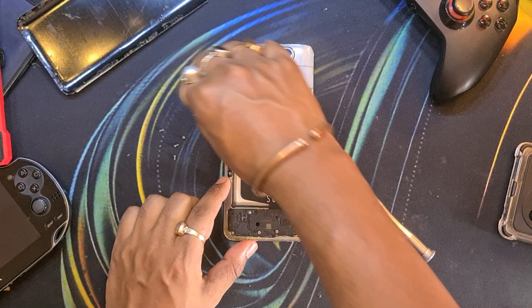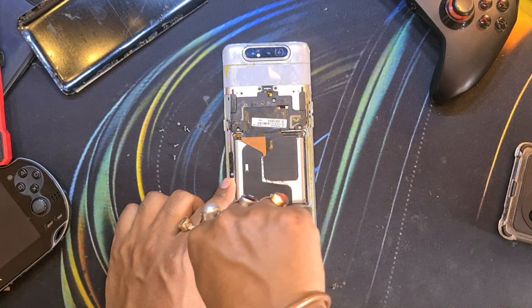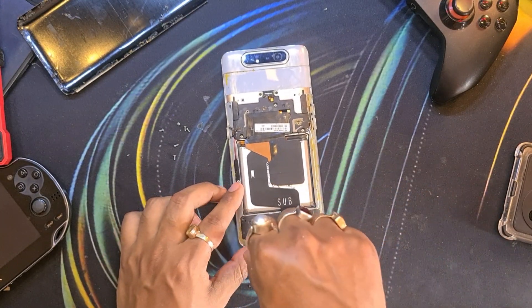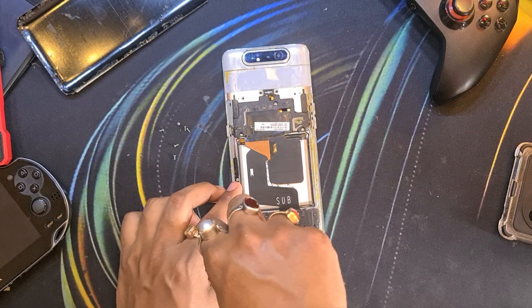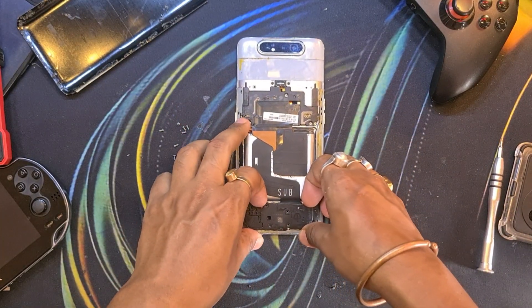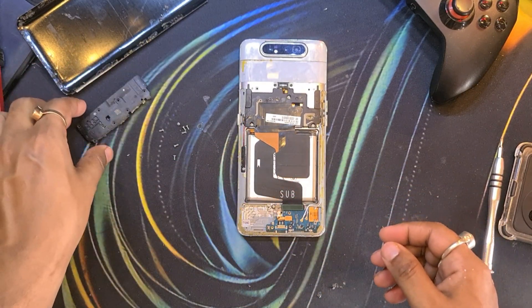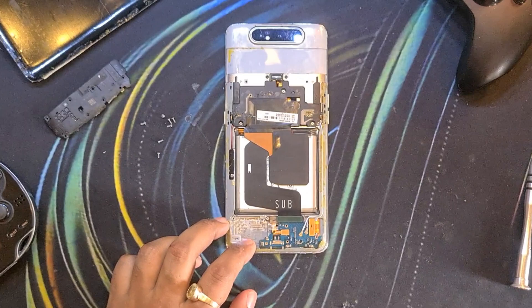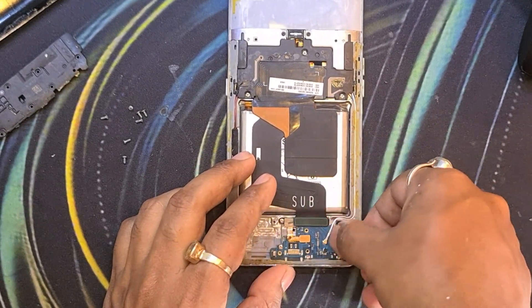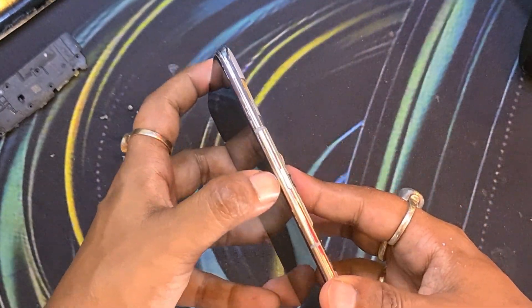Now let's focus on the plastic cover on the bottom. As you can see there are lots of screws there — we need to unscrew that part. We won't be going into a full disassembly because it is not required. The main objective of this video is to replace the display and nothing else. That is the bottom plastic piece containing the speaker and the vibration motor, and on the right-hand side you can see the connector for the display. We just need to disconnect that and pull the display out.